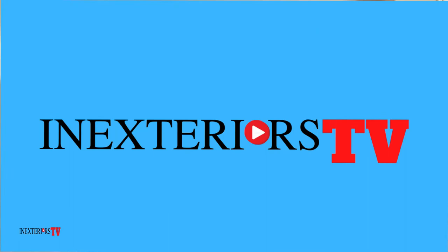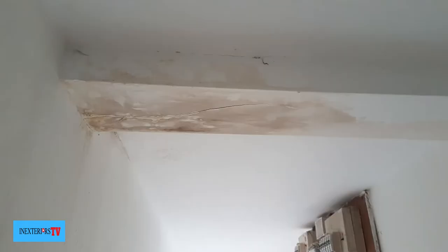Hi, Steven here from In Exteriors Painters and Decorators, and you're watching In Exteriors TV. In this video I'm going to show you how to stain block over watermarks on either walls or ceilings. Let's do this.